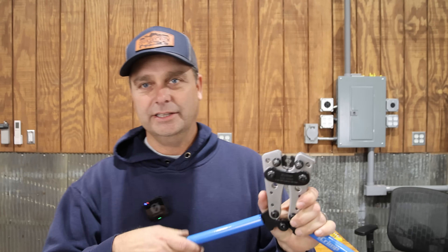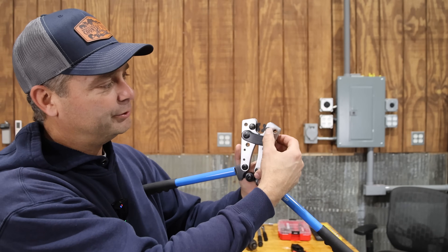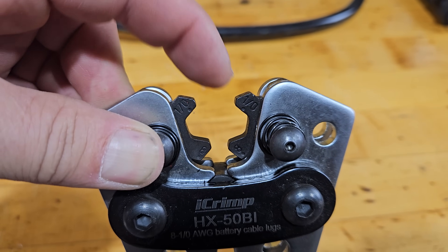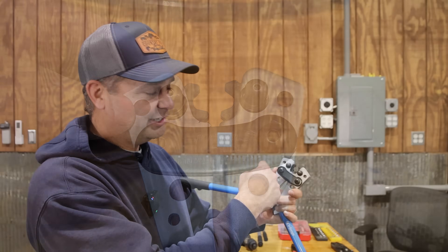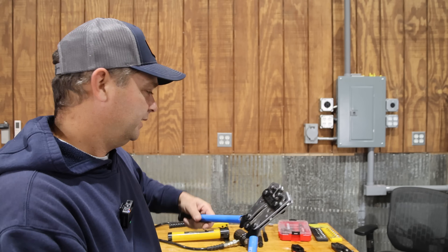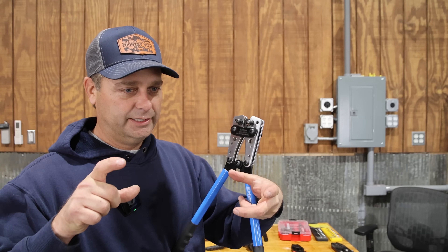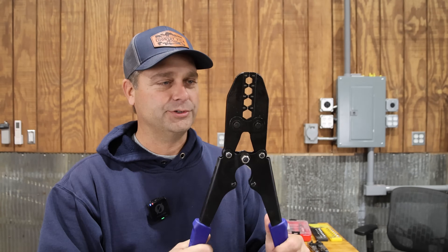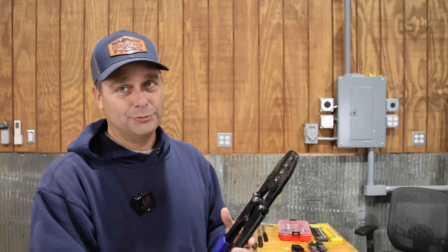This iCrimp tool has six different dies — you push and spin to select the die you want, matching up both sides to the correct wire size. This one is engraved in American wire gauge, rated from six gauge up to one-aught. It's a hexagonal compression crimper. For wire bigger than that, there's another compression hexagonal crimp tool covering one-aught through four-aught. So from small communication wire at 18 gauge all the way up to four-aught cable, you need a wide range of tools.